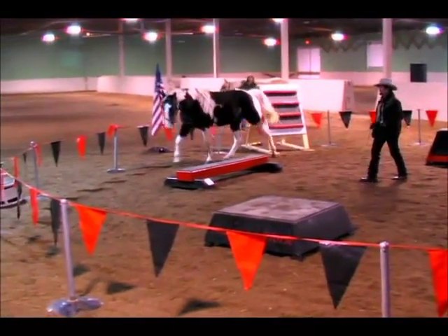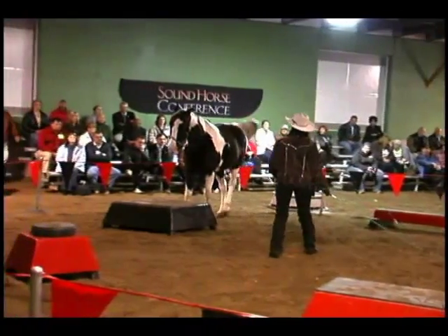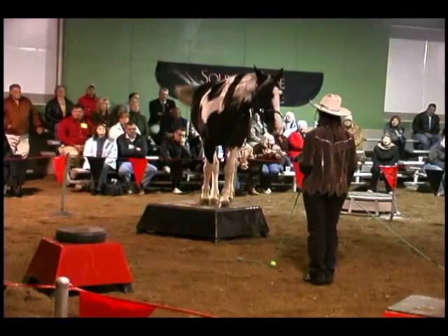Now, working with a horse at liberty like this is a lot different than doing a little act where your horse does things only by rote. Good girl, very good.